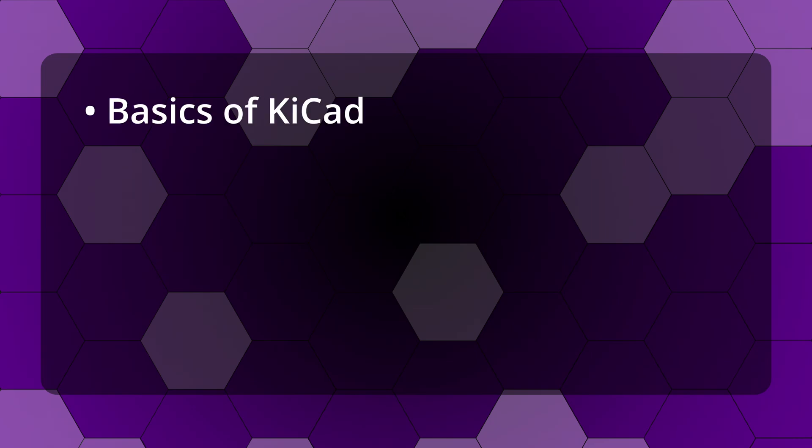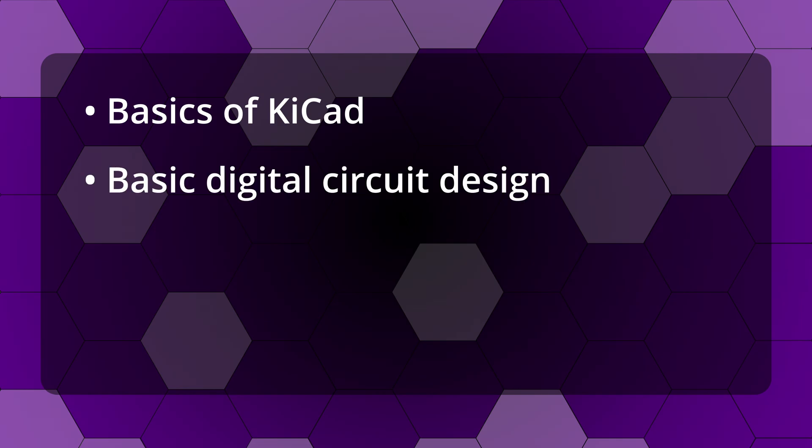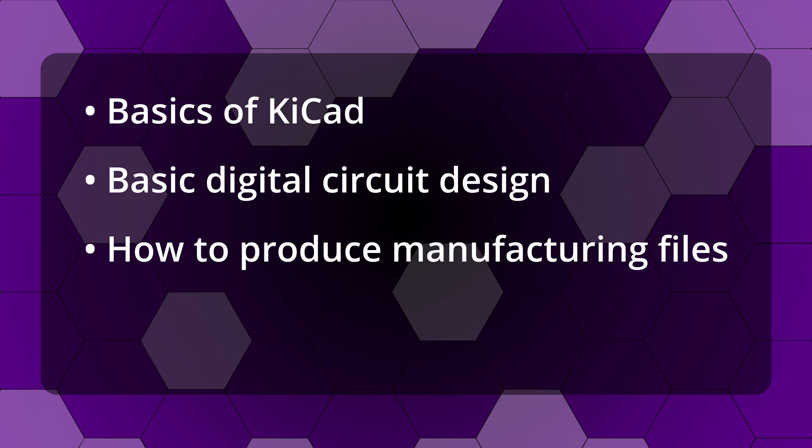So what did I learn from this? The main thing I learned was the basics of how to use KiCad. The learning curve was surprisingly gentle due to a combination of good online documentation and quality YouTube tutorials from people like Phil's Lab. The fact that it's free, open source, and regularly updated is a massive bonus. I learned basic digital circuit design, how to create the circuit schematic, and how to use the PCB editor to position parts and ensure all the connections are correct. I was also able to use KiCad to output the required manufacturing files. I'll put a link to the Phil's Lab tutorial in the description.